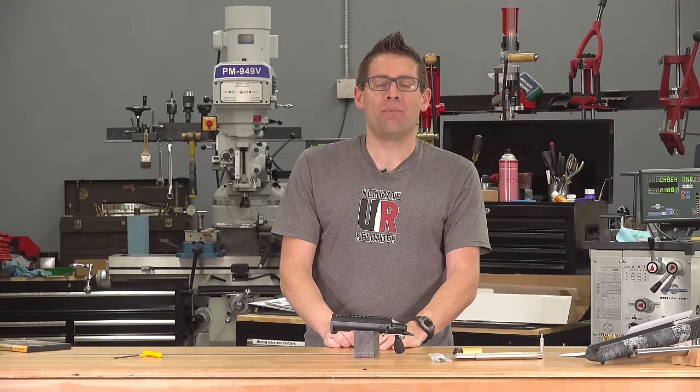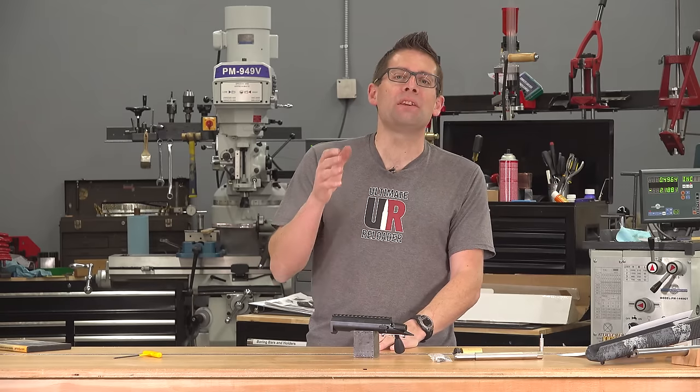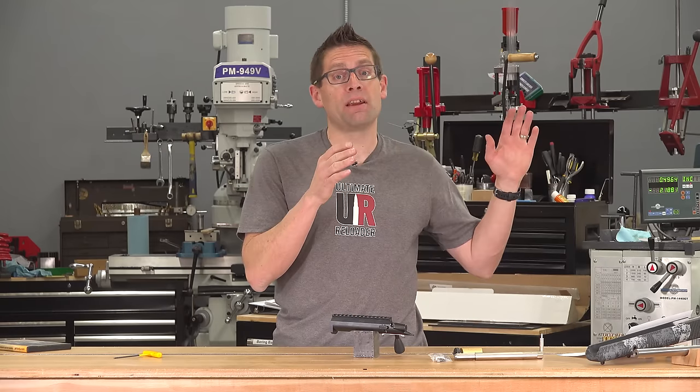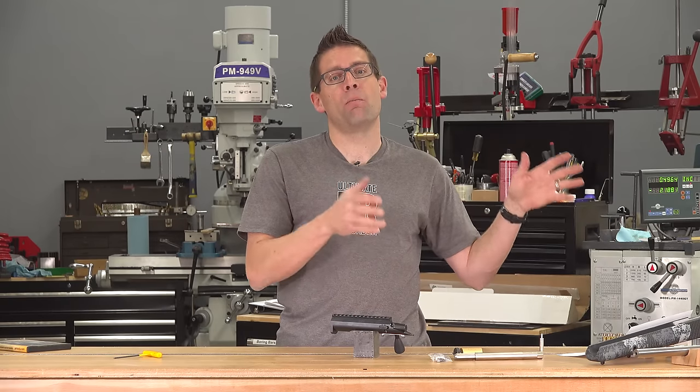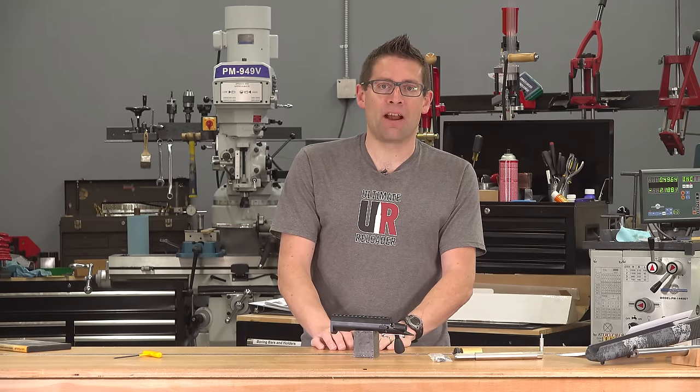Gavin Gu here from UltimateReloader.com. In this video we're not just going to take a look at the TR action, but I'm also going to use this as an opportunity to kick off a series where I'm going to be building a PRS style rifle.